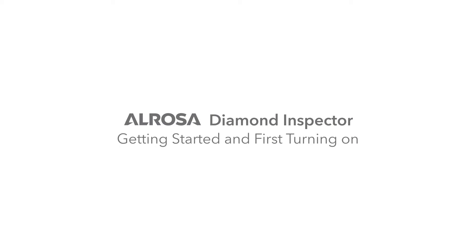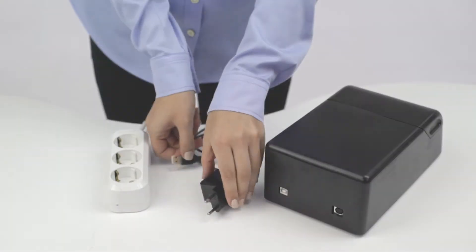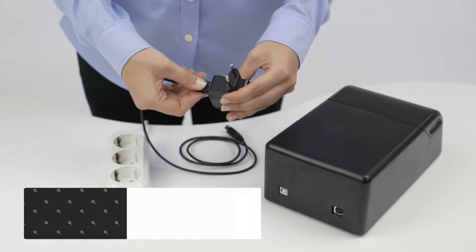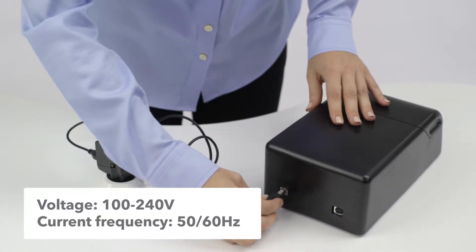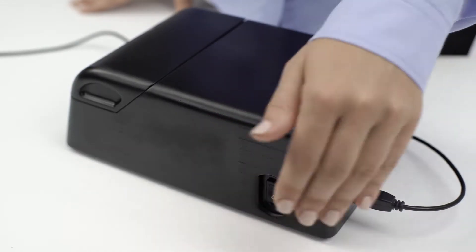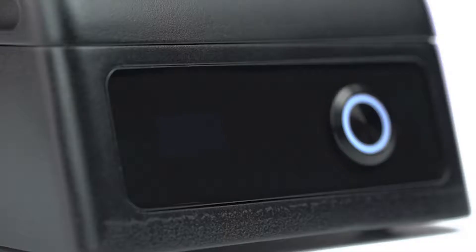Getting started and first turning on. It is very easy to start using the device. You need to interconnect the adapter and the power cable and connect them to the power supply. Power the device using the power switch on its side panel.